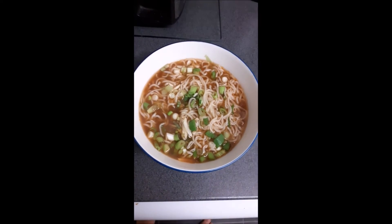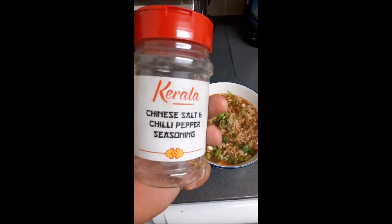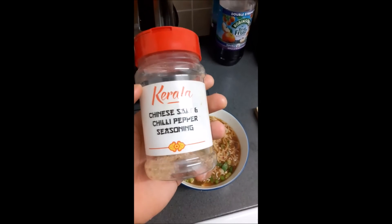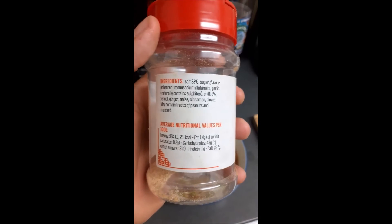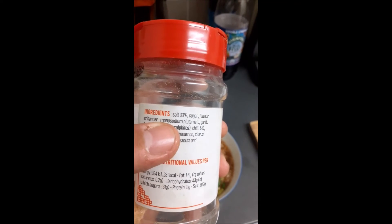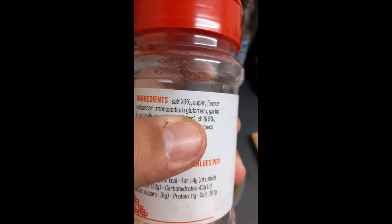I like to add Chinese salt and pepper. You can either buy some or make it at home — if you make it, use salt, pepper, and five spice, mix it together and add it in. The one I'm using has MSG — monosodium glutamate — in it.